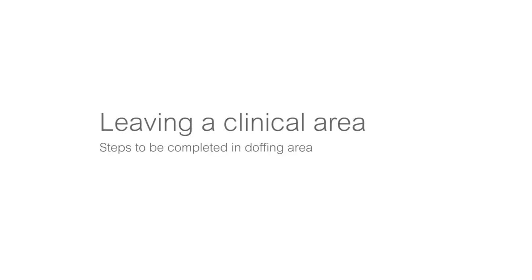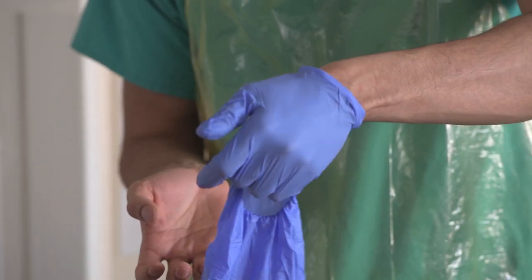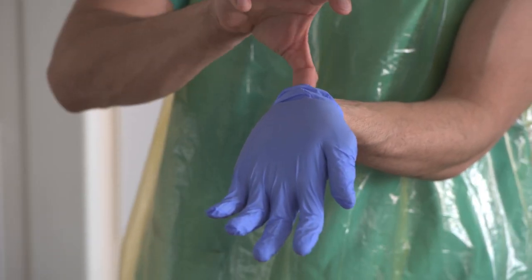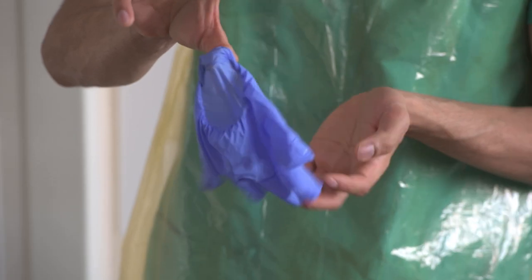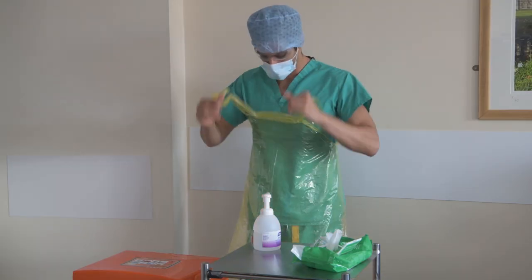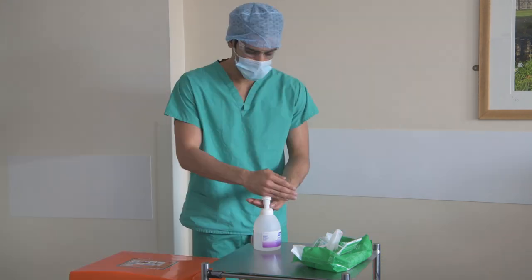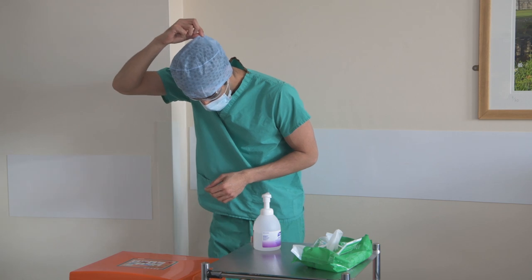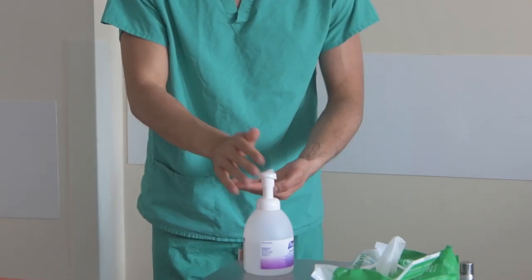Leaving the Scenario 1 clinical area. Please complete the following in the designated doffing area. Step 1: once you are ready to leave a Scenario 1 ward or clinical area, remove gloves and perform hand hygiene. Note the technique for removing your gloves. Remove apron and apply alcohol gel. Remove hair protection, for example your theatre cap, by pulling backwards. Then alcohol gel your hands.